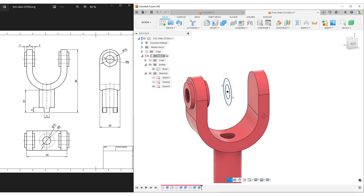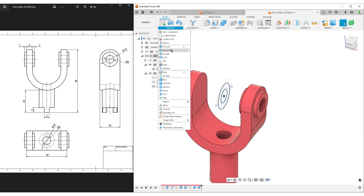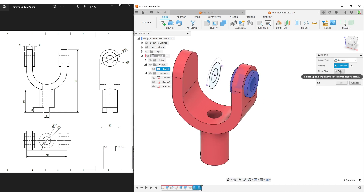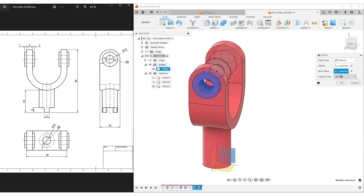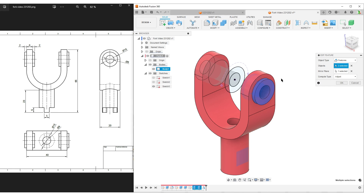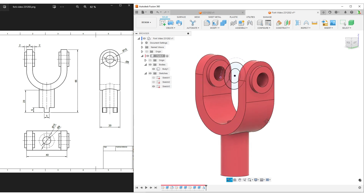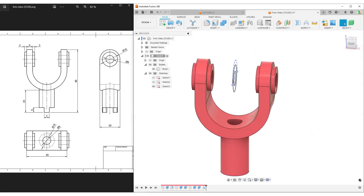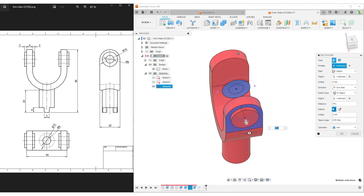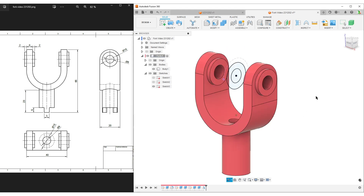We've made this on one side. Now we mirror it to the other side. Create mirror - we'll do features: select our two last extrudes, and the mirror plane is this plane here. You can try 'adjust' to just recalculate everything. For this small model it should be fine, but mirror can sometimes behave strangely. If one compute option doesn't work, try 'identical'. I used 'to and from objects' in the extrude, so Fusion gets confused because those faces don't exist on the mirrored side. Switching to identical fixes it.